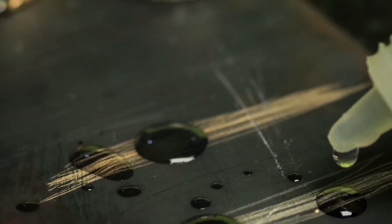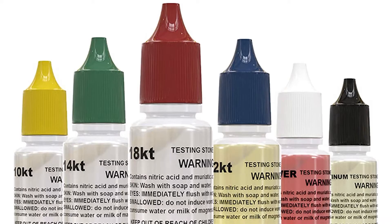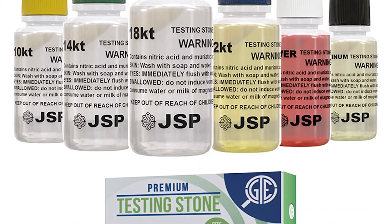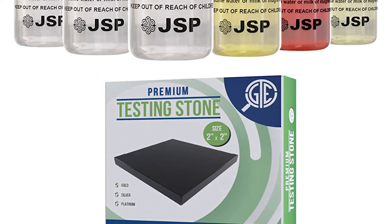Most kits come with acid solutions to test for 10K, 14K, and 18K, and the more expensive ones will also have 22 carat, silver, and platinum solutions. I advise purchasing a kit that comes with a touchstone, also known as scratch stones or testing stones.